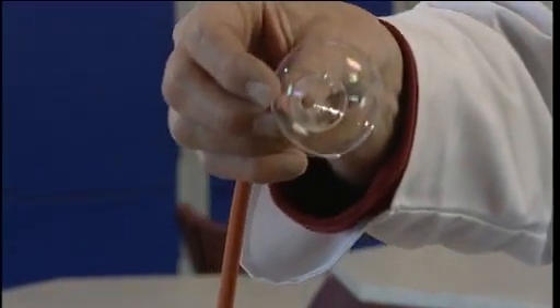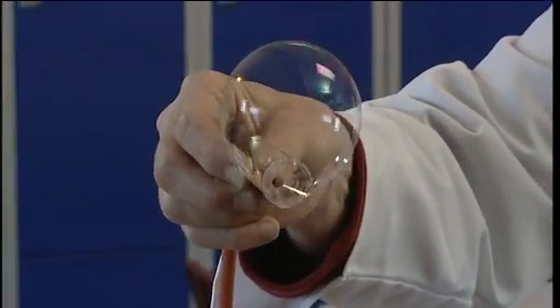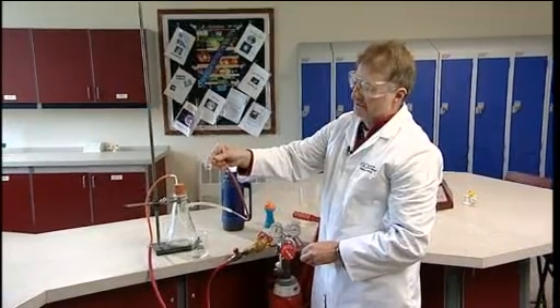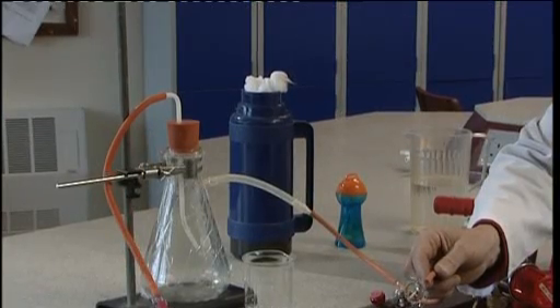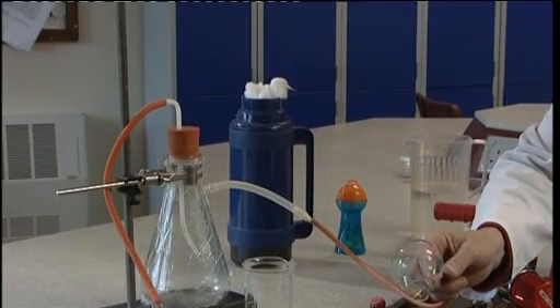These of course float due to the fact that hydrogen is much less dense than air. They can be ignited with a responsible assistant holding a lighter on a stick. It's vital that they do not attempt to light the bubbles while the bubble is still attached to the bubble pipe.